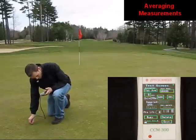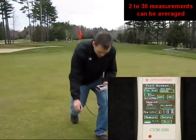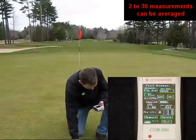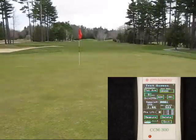Averaging values from 2 units to 30 units are possible. Here we show the averaging capability on turf grass.